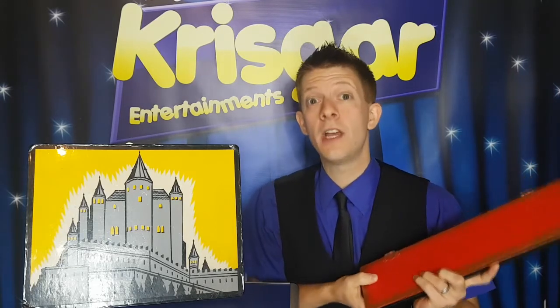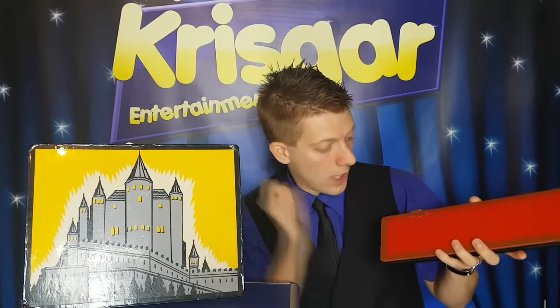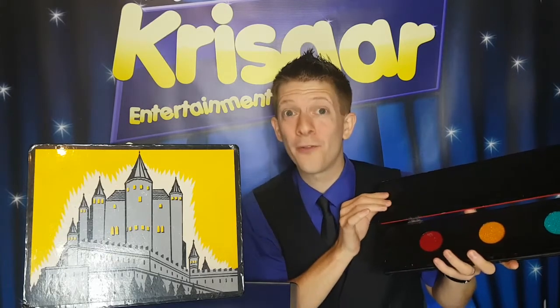Let's try again with the last one, the red one. So pretend you've got the red one in your hand and throw it at the box. Three, two, one. Let's have a look. Hey, yes — you've got all three of them back in the box!